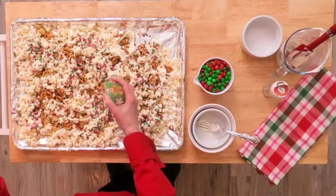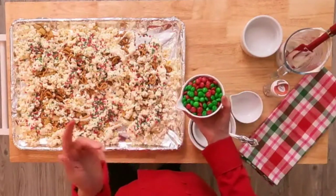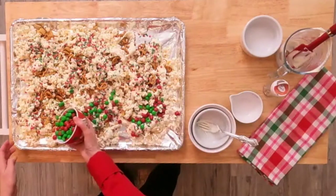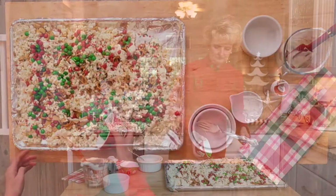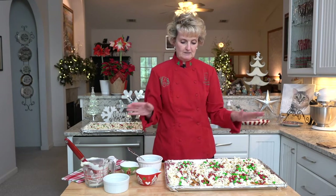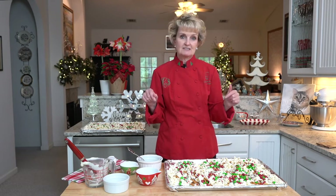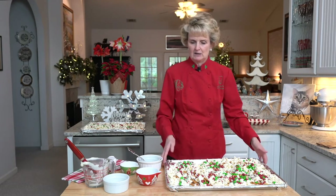You could also add some nuts, which I love to do, but not everybody can eat nuts. And then I have some red and green M&Ms. It's incredibly fast and simple. At this point you just want to put them to the side and let it harden — give it about an hour.